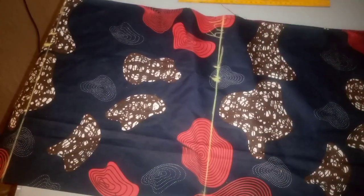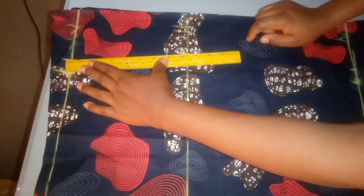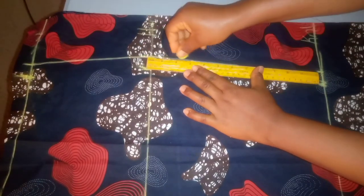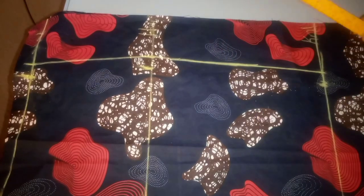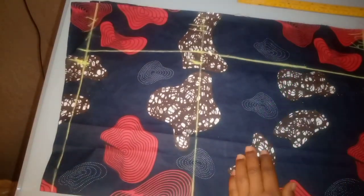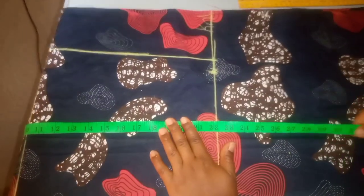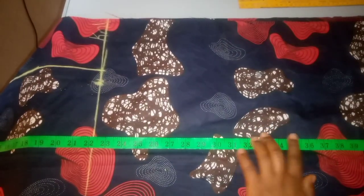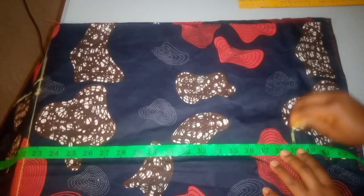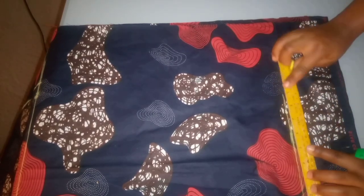I decided to do this step by step so we don't get confused. Now I'll connect my dots from waist to hip and from hip to knee. After connecting all the dots, the next step is to take my full skirt length. My full skirt length is 39 inches. I'll place 2 inches above my waist just like the other measurements, then mark my 39 inches and draw a straight line across that mark.